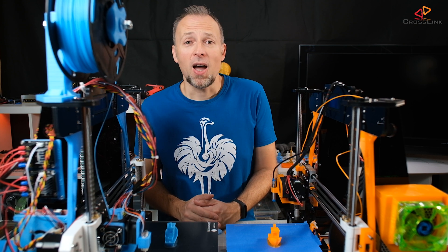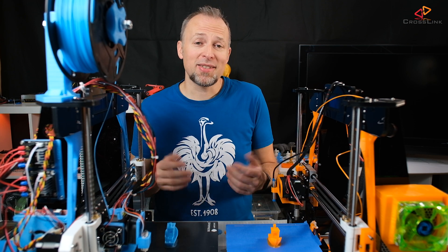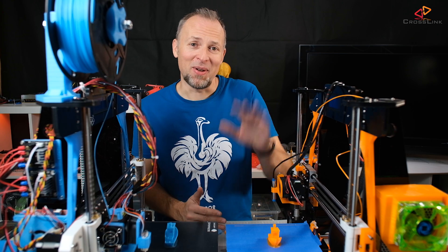That's it for today. I hope you liked this video, so please like, subscribe, share — do all the good things — and come back next week for the next video on this channel. Have fun printing and see you next time. Bye bye.